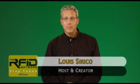Welcome to the RFID Network. I'm your host, Lewis Sirico. In this edition, we're going to focus on durable asset tracking tags.